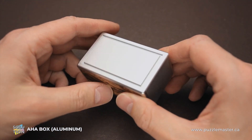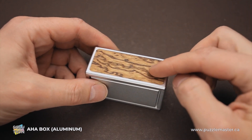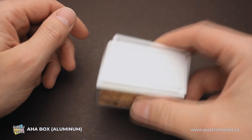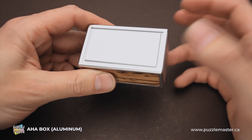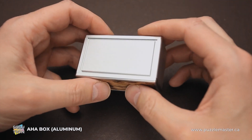The AHA box was made from aluminum and wood, but the wood is actually just a decorative part and the entire puzzle is made from aluminum. There is something shaking inside and it might be a decoy or it may be a part of the mechanics — you have to figure it out yourself when solving the puzzle.